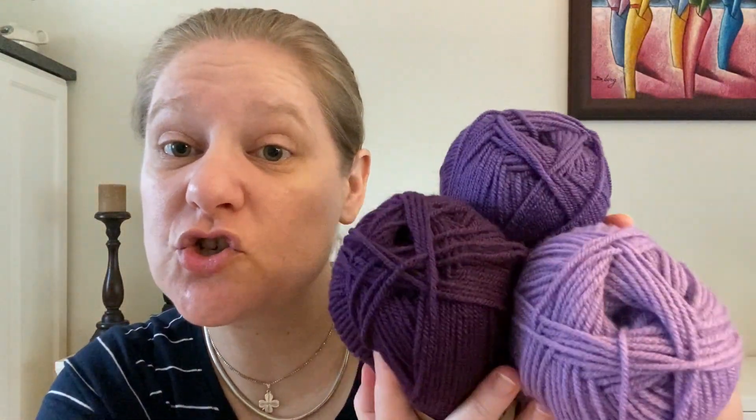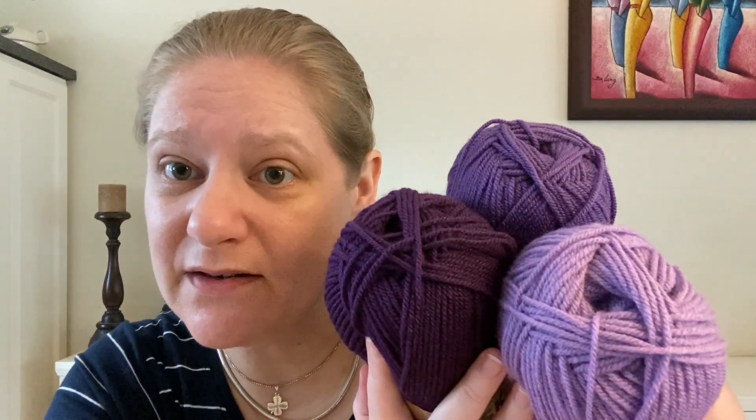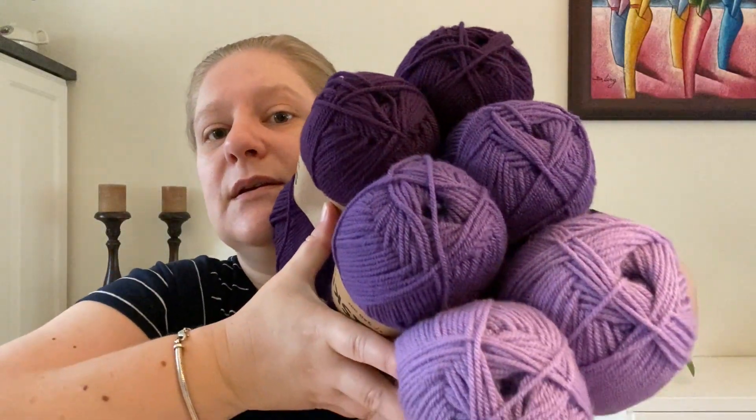I also have two lovely medium purples and two aubergine purples. So basically I have two of each of these skeins that you can win. They all have the same yarn specs. They're just gorgeous — I'm going to see if I can hold all six up together. All six balls of yarn you can win, so you can make one big purple project. I thought they go very well together, so I grabbed these yarns for you to try out.